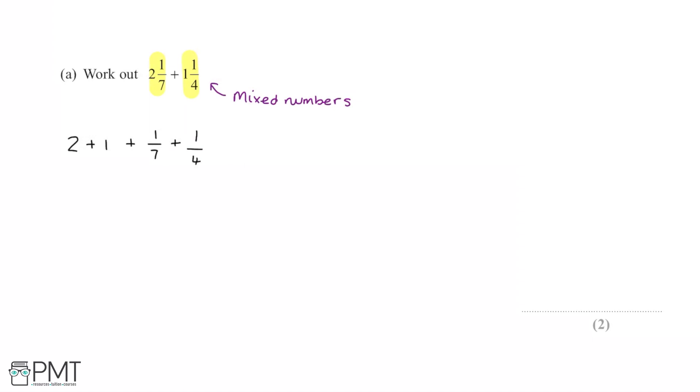That helps work it out more easily because we can bracket the 2 plus 1 and add the fractions on separately. So we do 2 plus 1 to get 3, leaving us with 3 plus 1/7 plus 1/4.